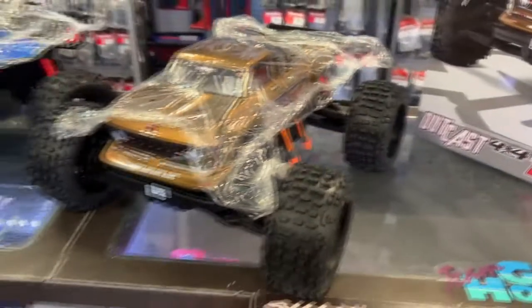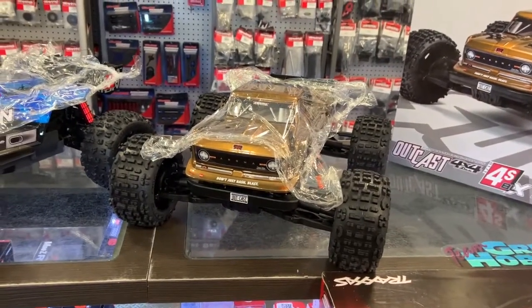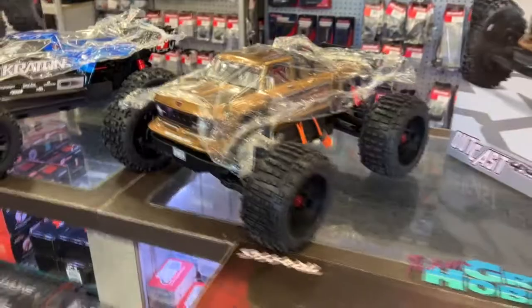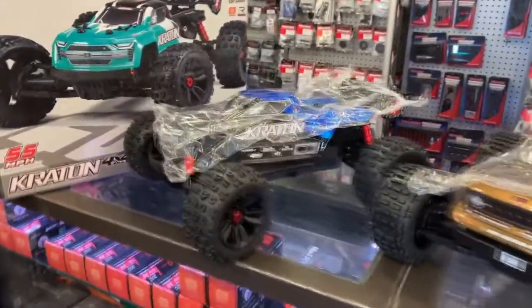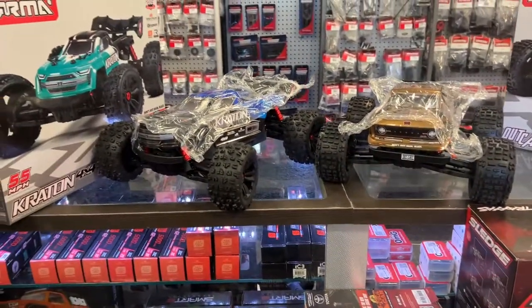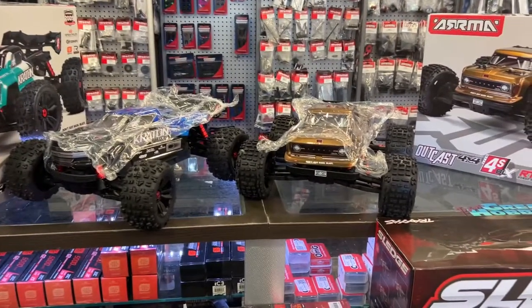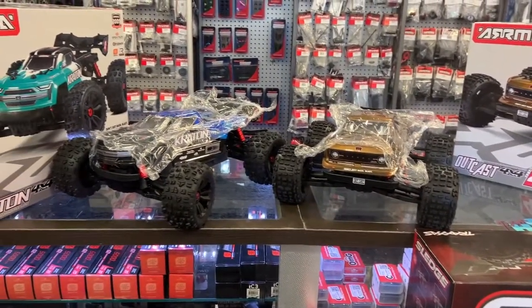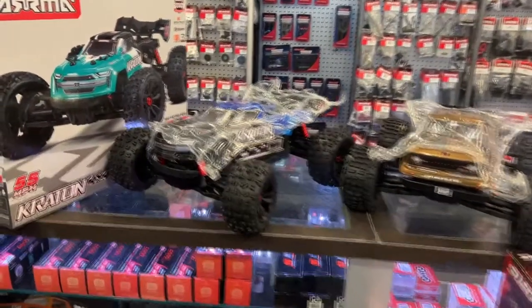And if you are somebody that likes Fords, like me — it's pretty much an F100 body on the Outkast. This would be one of the machines. It does 55 miles per hour. And like I said, it is a 4S — it will run on 3S, but it is a lot more fun on 4S.